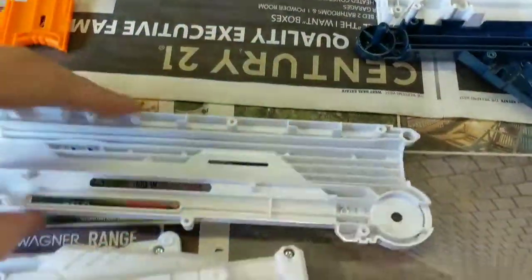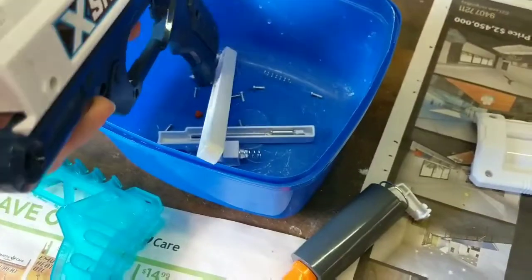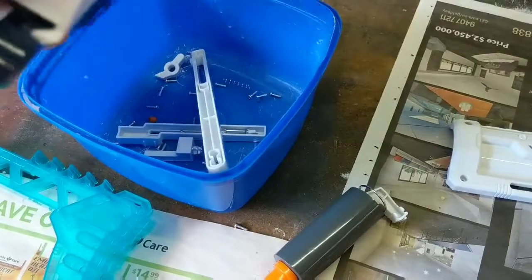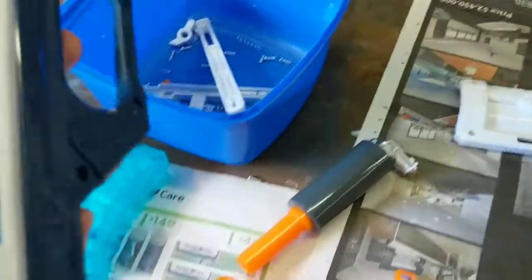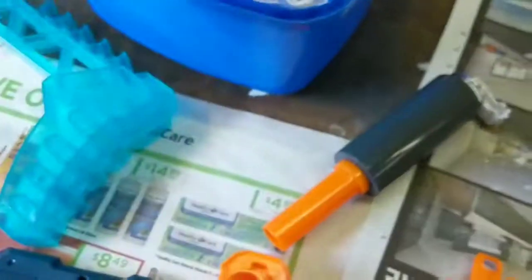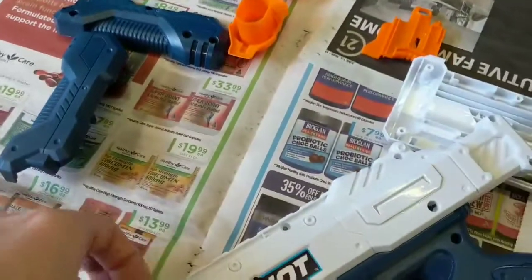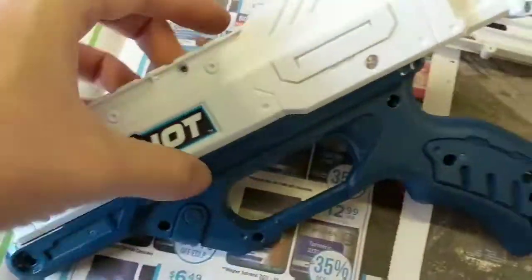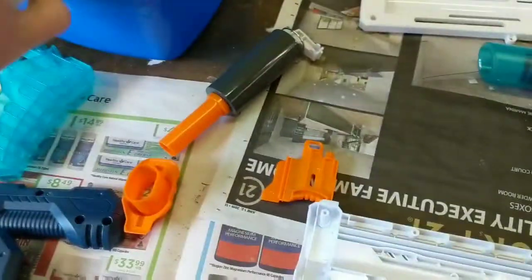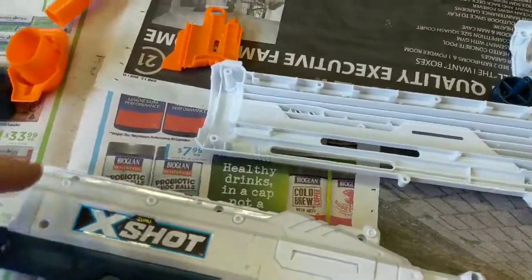Alrighty then, now that we have taken everything apart — there are screws in this part too, so be careful. There are screws everywhere. Make sure you hang on to all your screws and all your springs — the important functional parts that you will need.